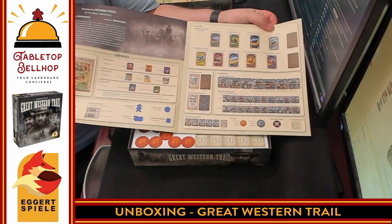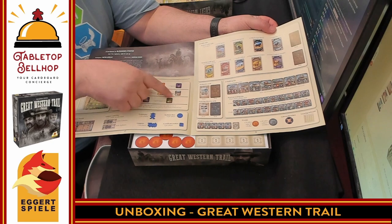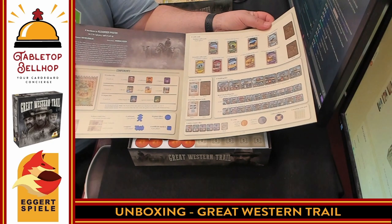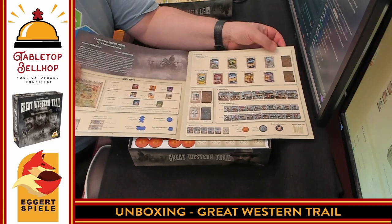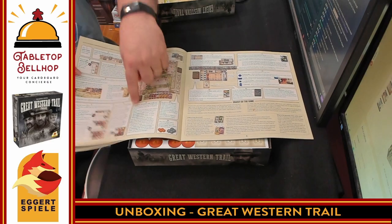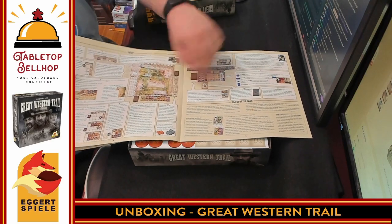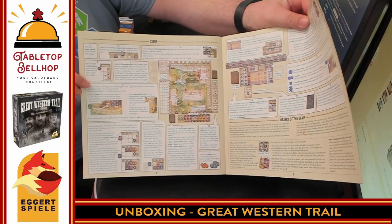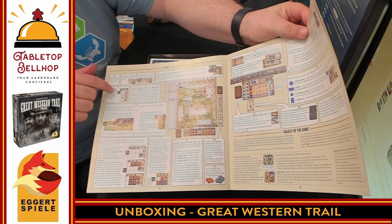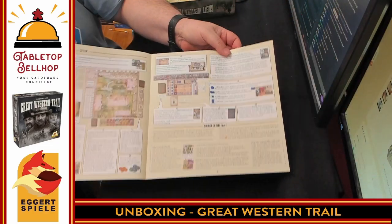Just so you can kind of see how big this is. One of the first things I love seeing here is examples of all the components broken out bit by bit so you know everything you get in the box — I love seeing that. Then we move on to the rules, and look at all these call-outs — this is talking about this part of the board. That is a great rulebook design right there where you have something pointing specifically to the board element you're talking about. Really dig that.